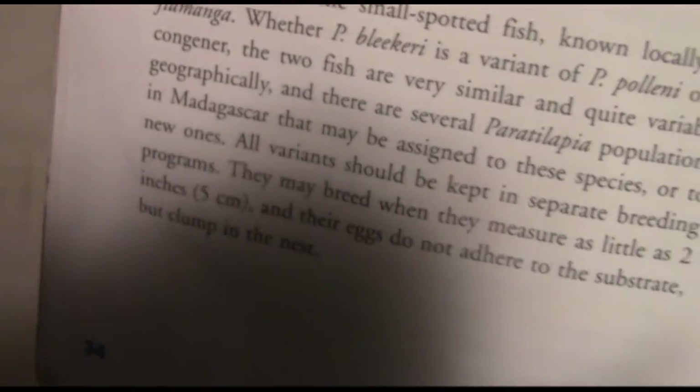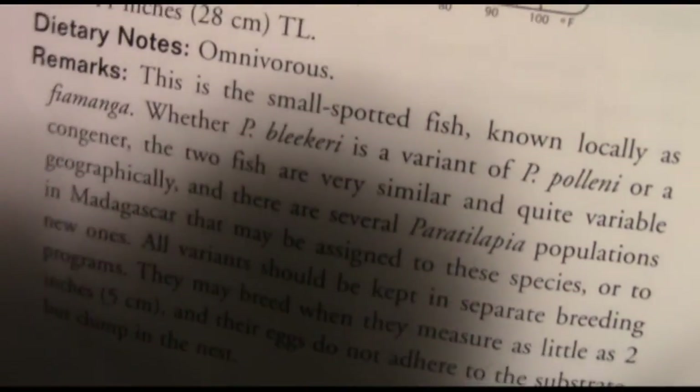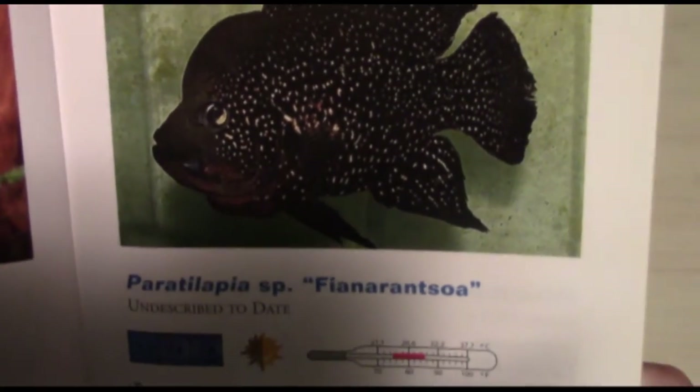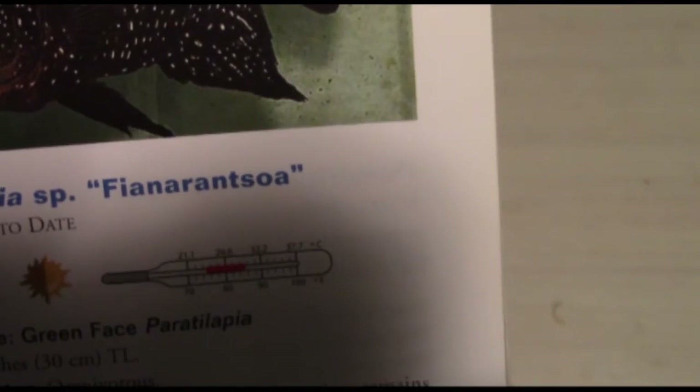It's a very good book, though of course there are certain flaws in it. For example, on this one, it says the Paratilapia polleni is the small-spotted variety of the Paratilapia books, and it says the Bleekeri are the large-spotted — which is actually the other way around. Maybe they were reclassified or whatever. They also have the Paratilapia sp. Fianarantsoa — I can't quite pronounce it.